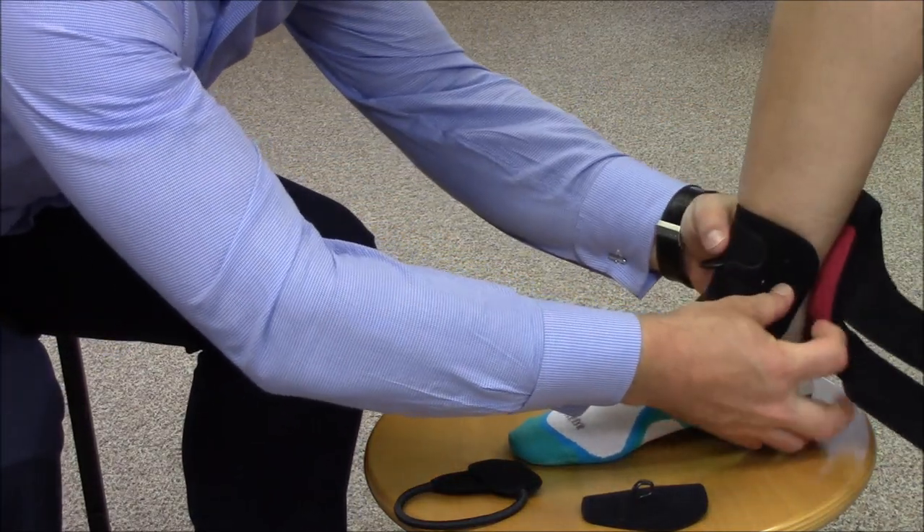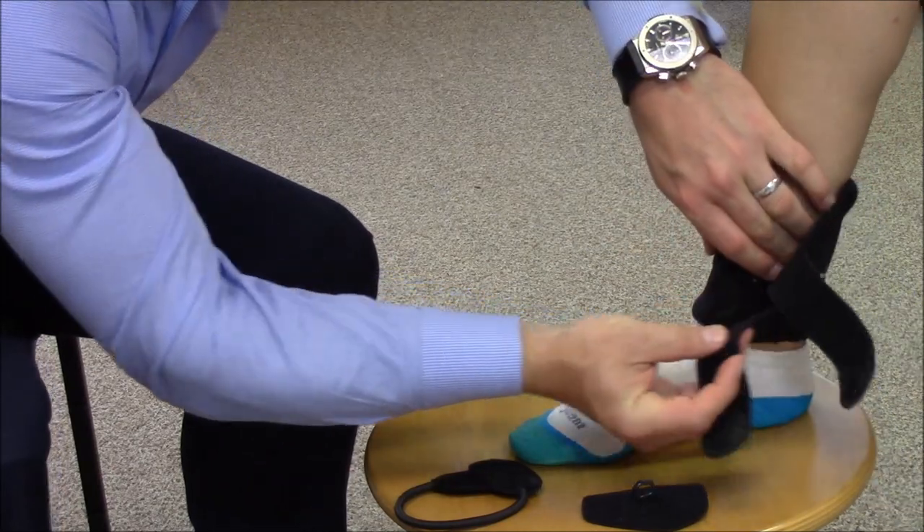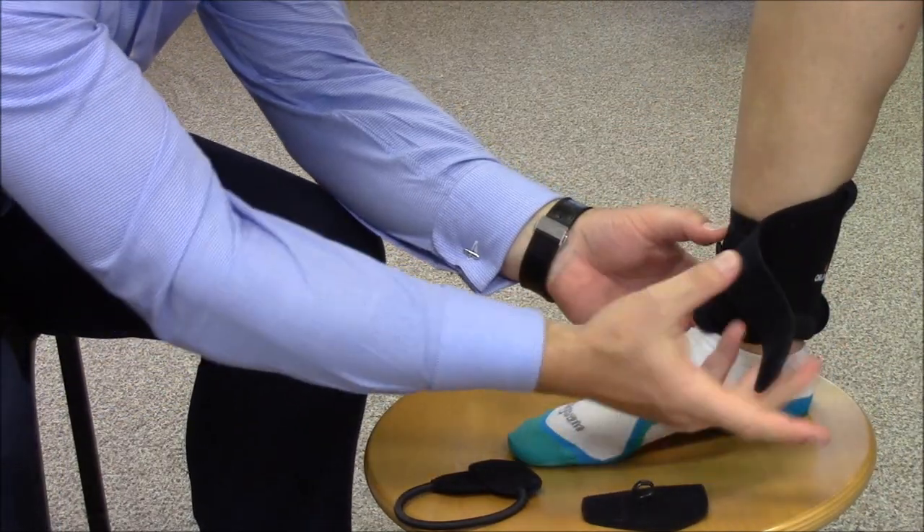Loop the two hook fastening systems around the anterior of the ankle ensuring the D-loop is exposed.